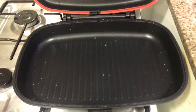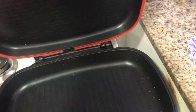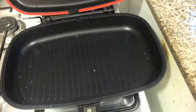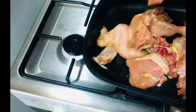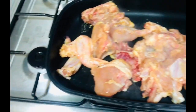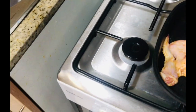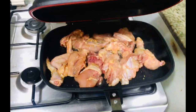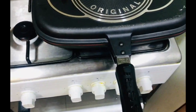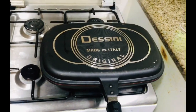You have to pre-heat the double-sided grill pan — both sides — for only two minutes. Then after two minutes you can add your chicken. In the kitchen you have to be prepared to get dirty. Close it like this and cook for 10 minutes on one side, then 10 minutes on the other side.